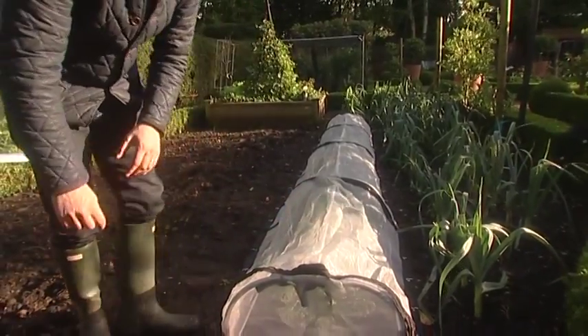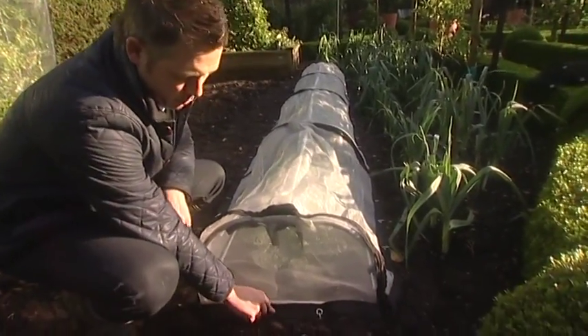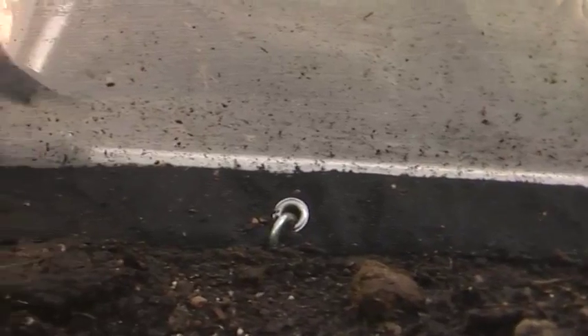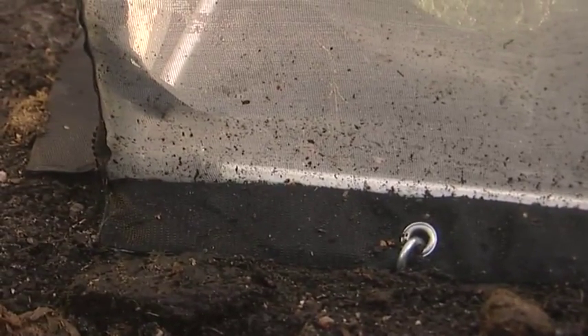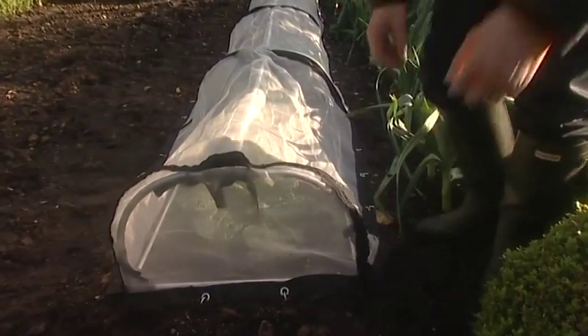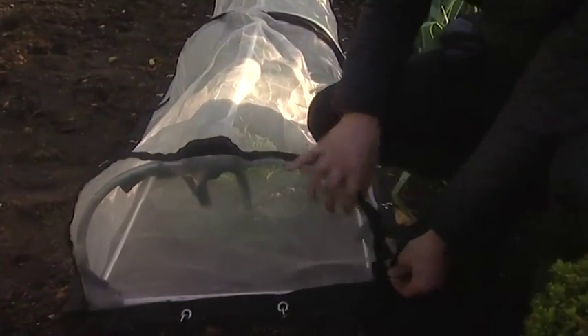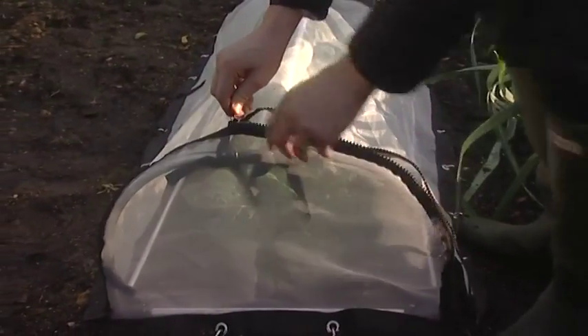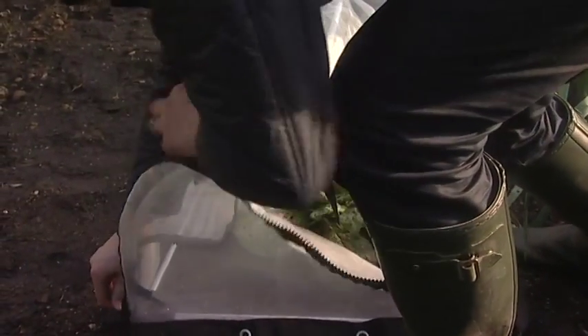All the covers have a very nice webbed surround, which is nice and thick and of good quality, and have eyelets woven in where the steel pegs go. They all come with a lovely chunky zip to help get easy access to the crops, just by simply unzipping.